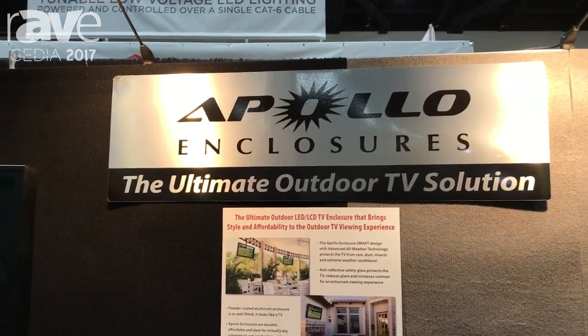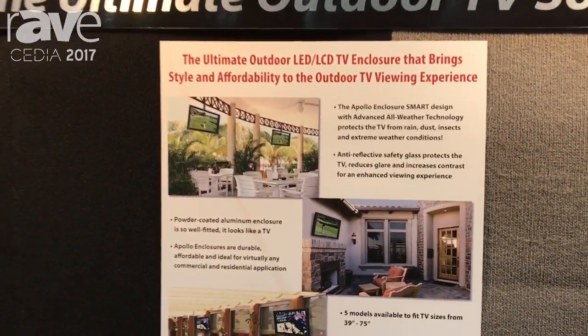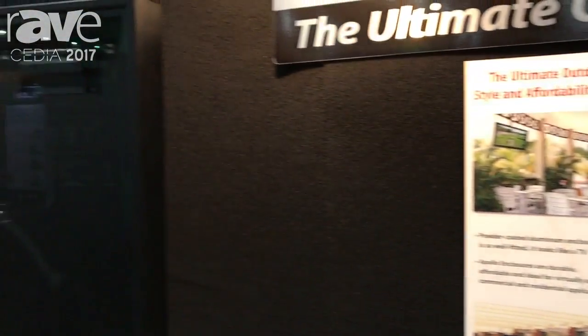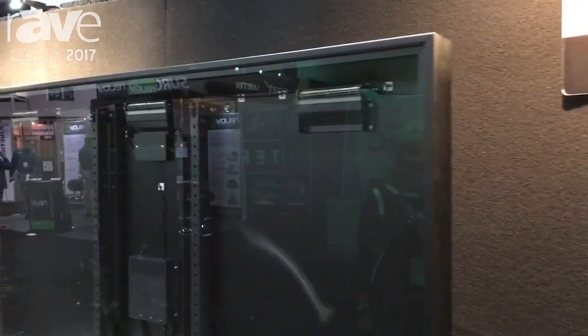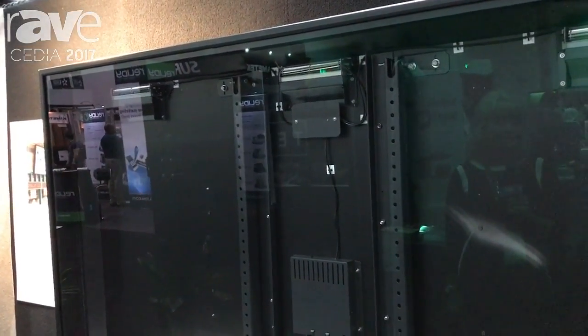Good morning. I'm Lynn Stern from Apollo Enclosures. We are here at CEDIA 2017 in beautiful downtown San Diego, showcasing our brand new 75-inch model. It is our AE 7570. It fits TVs from 70 to 75 inch, and we make any TV your outdoor TV.